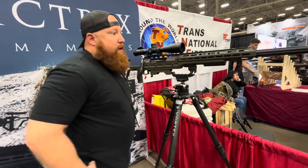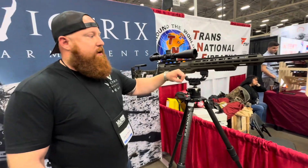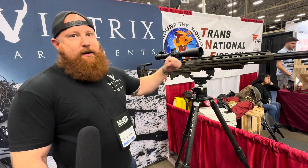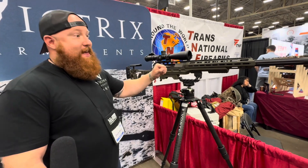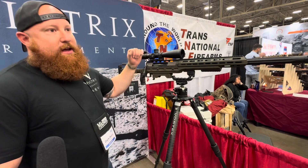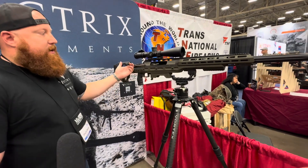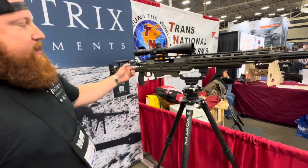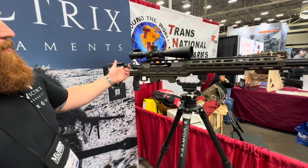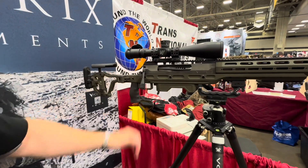This is the .50 BMG — one of the only .50s that is a precision rifle. This is not your normal dump truck of a Barrett. I shot Barrett in the Marine Corps, but this is not that. This is meant to be a one- to two-mile gun. PVD-coated bolt, just like we've shown you with Victrix — all of our rifles have that. I've got a two-pound, foot-long bolt that I can move with my pinky. Nobody else has that.